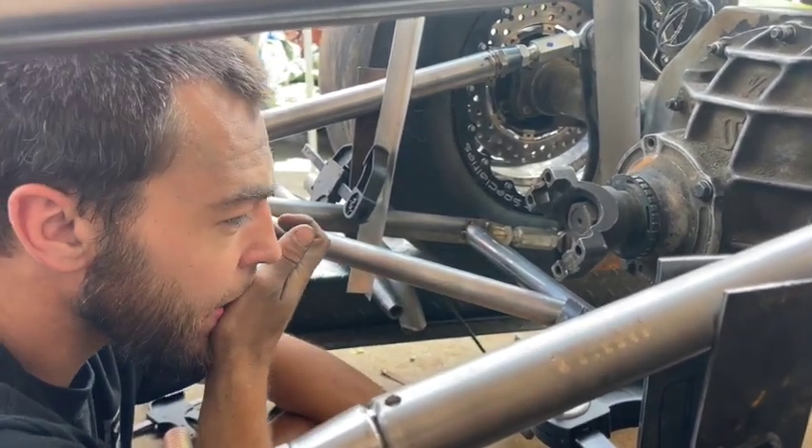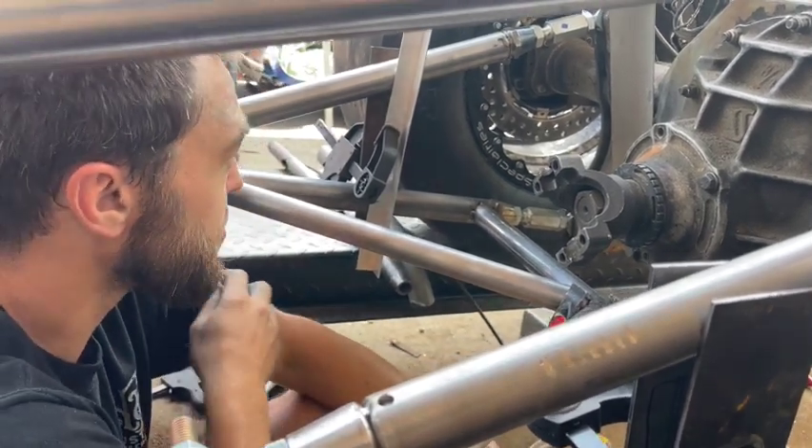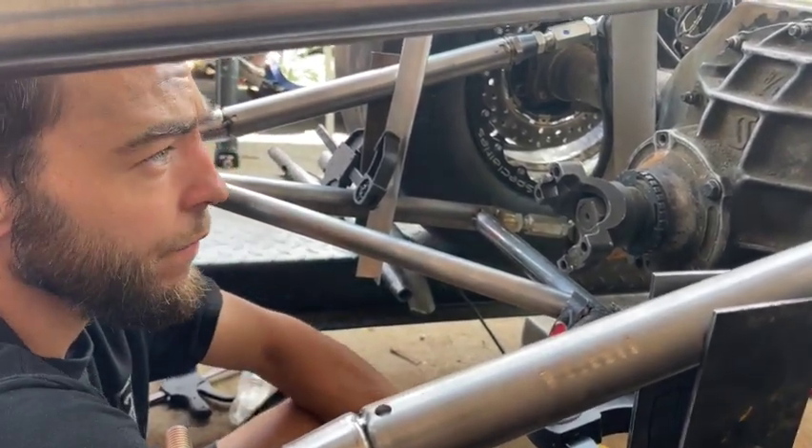Looking forward to seeing this part of the build complete. Rear suspension is basically done — just gotta mount the rear shocks.